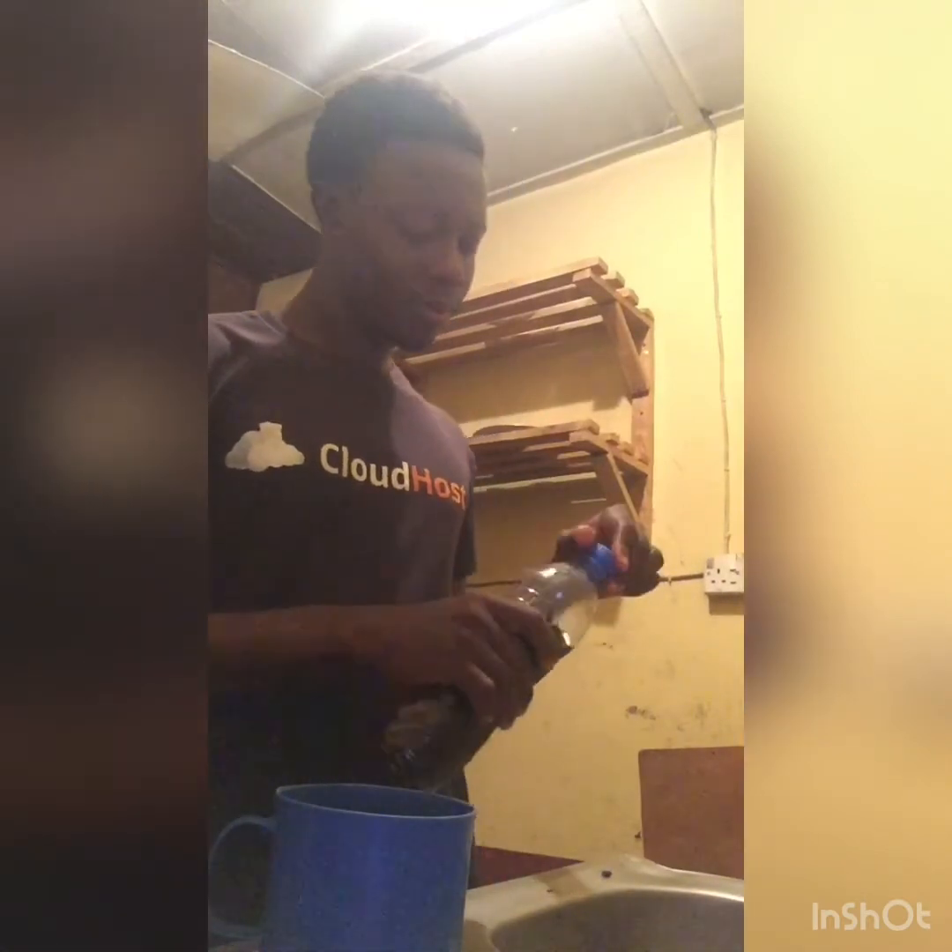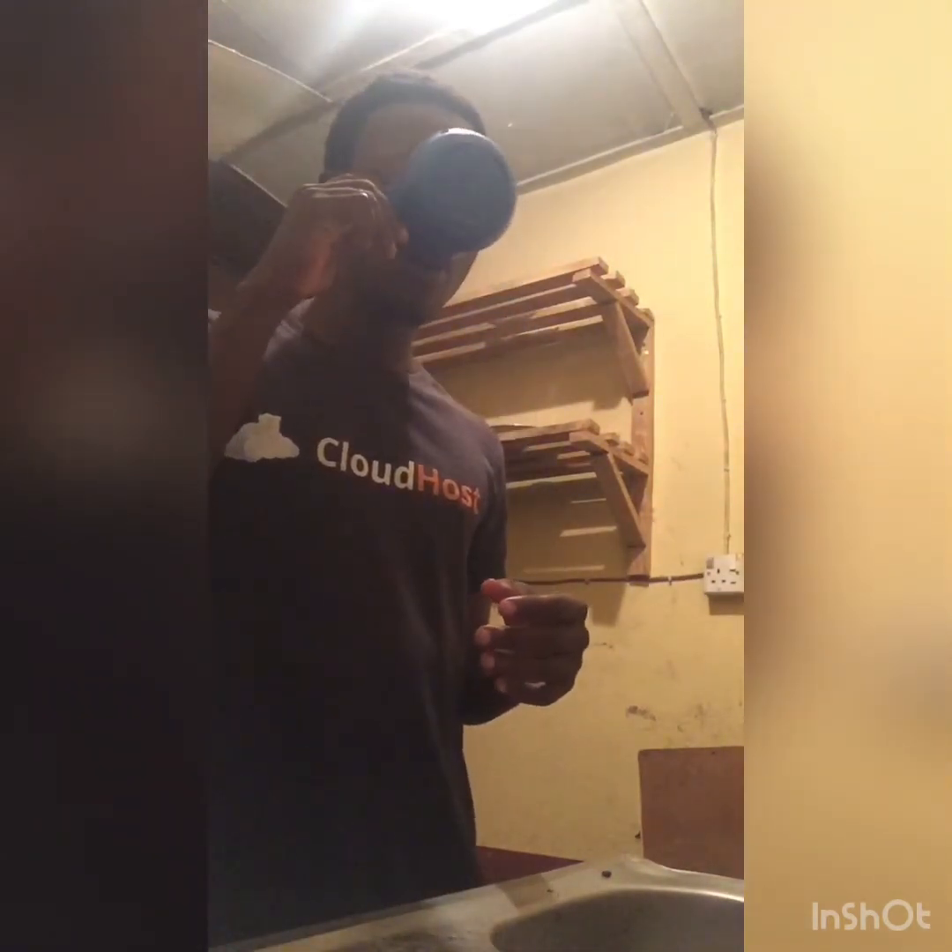The mixture is cool now. I think I added too much salt — the salt was too much — but it's still okay. You can try it out. Actually, you have to do it as well.